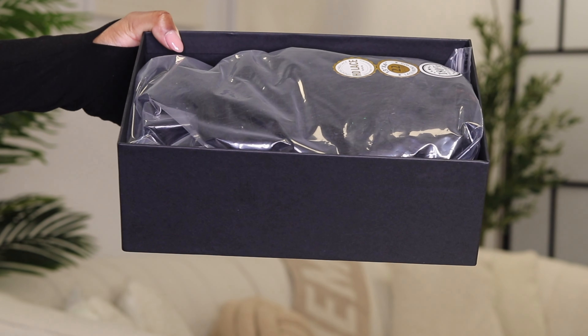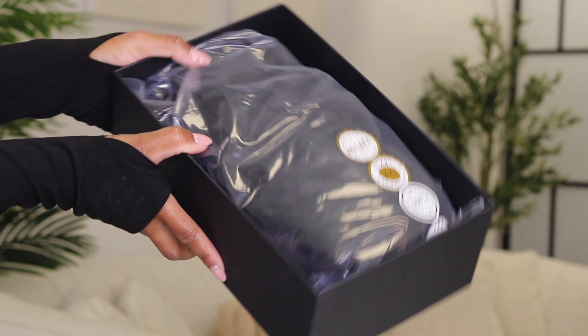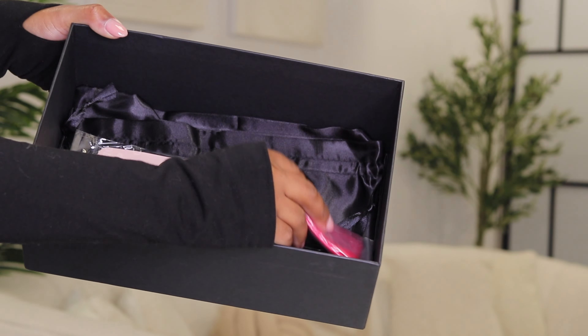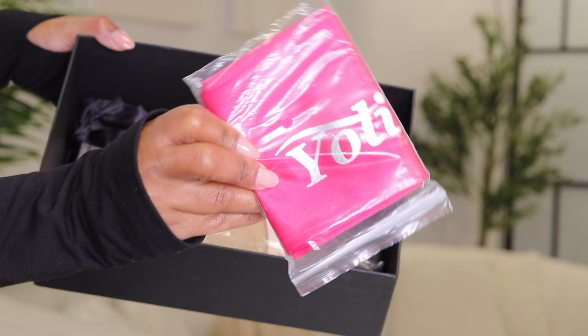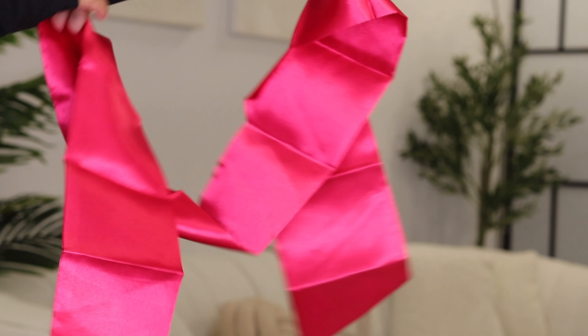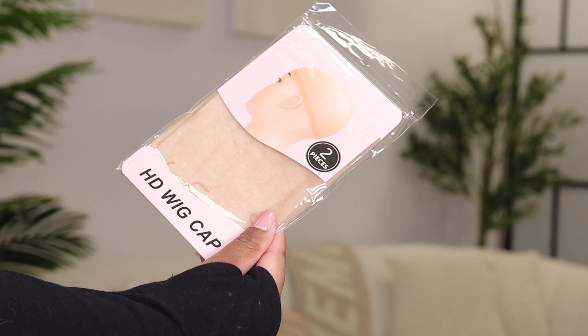The box is also very sturdy — you can tell it's good quality. Inside the box we've got some goodies. We always get lots of goodies with these companies. We've got some lashes, a bright pink headband with the name of the company, Yolissa, on it. This is amazing — you can use it to tie your hair at night or lay your edges. I love it. And then we also have some wig caps, a pack of two, which is standard.